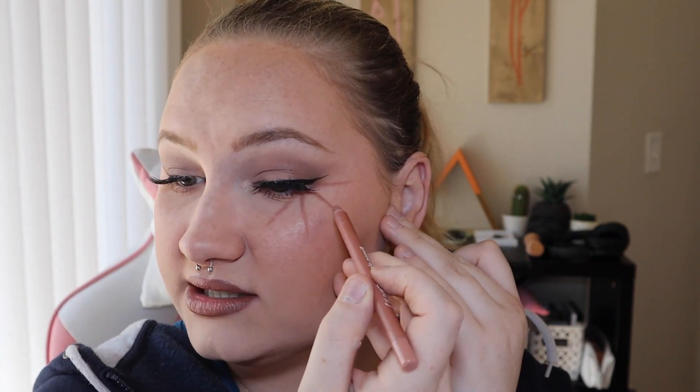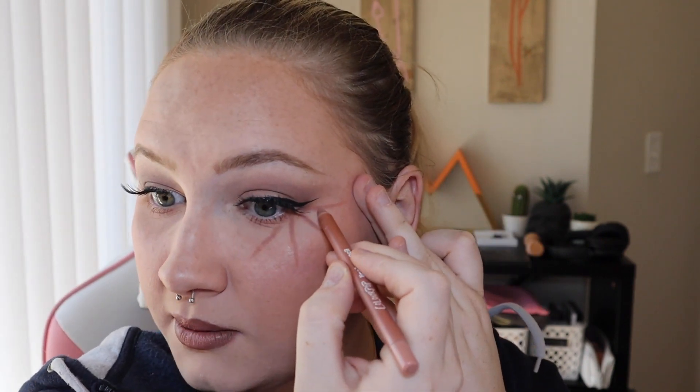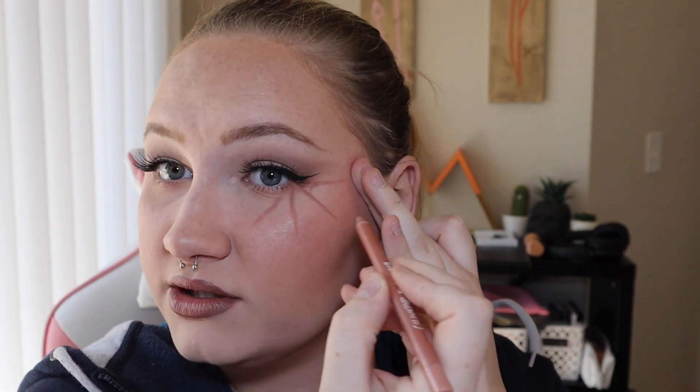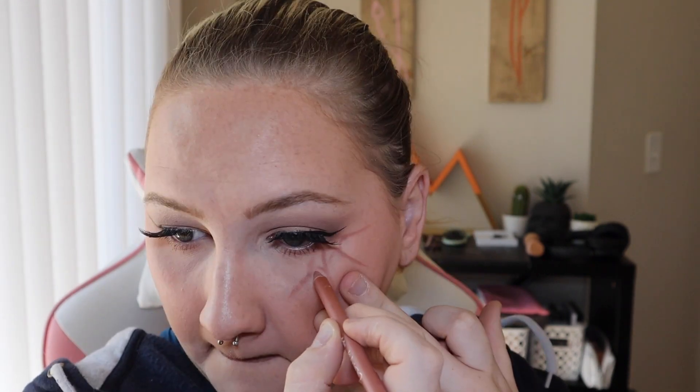This can be messy, because this is just the guide for where we're going to put our black eyeliner. With your spider webs, you're just going to connect each of these lines with a curved line. And you want to curve it inwards towards your eye, instead of outwards. Honestly, this color is really cute. You could leave it as is — just a little pop of color, a little spider web, cute aesthetic.